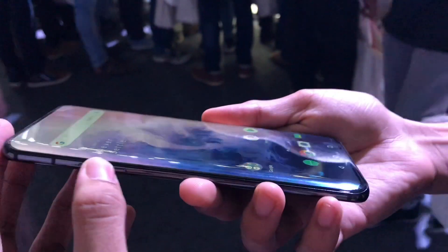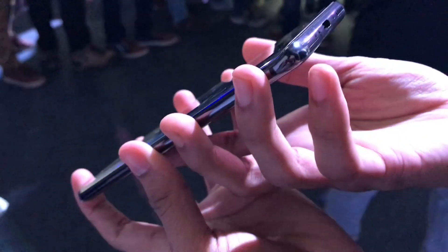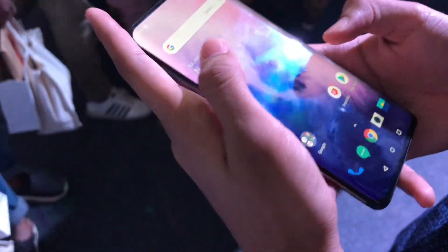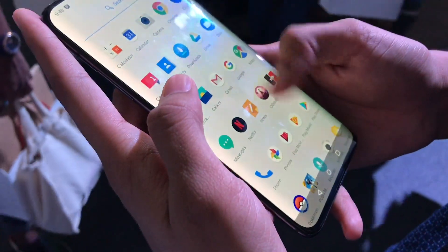This phone is so sleek, it looks amazing. That's it for today — this is the OnePlus 7 Pro. Stay tuned for the full OnePlus 7 hands-on video, and I'll see you in the next one.